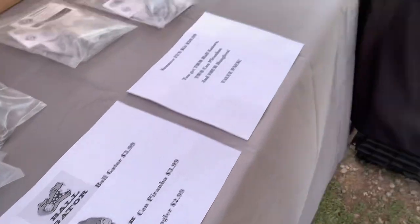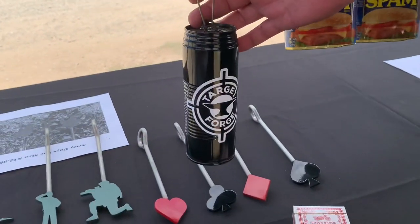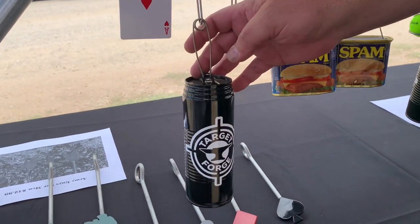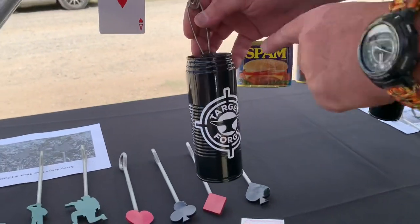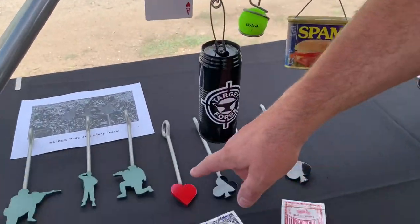The Can Piranha — what's that? It allows you to attach any soda can, beer can, pop can, cat food tins, spam cans — any kind of can — and use it as a target. You can hold full pop cans, you can hold empty pop cans.